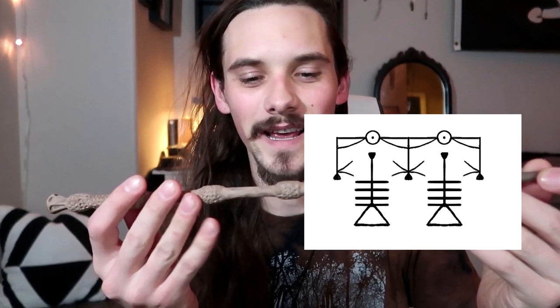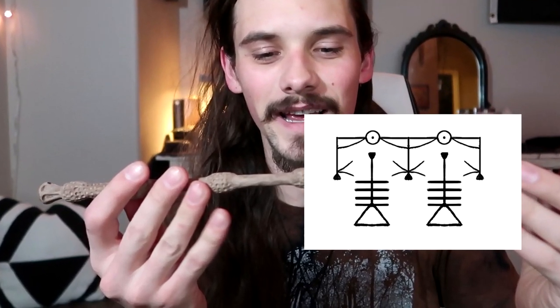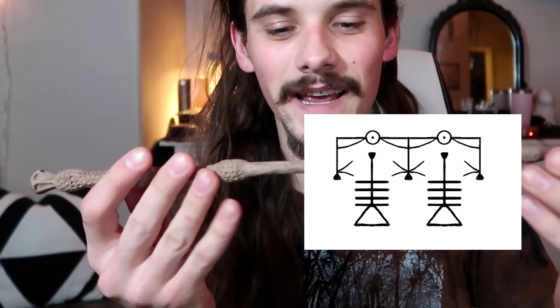Now it is time to paint the little runes — I guess they're kind of like runes. Whatever these little witchy wizard symbols are, time to paint those on.